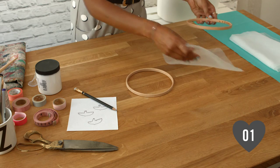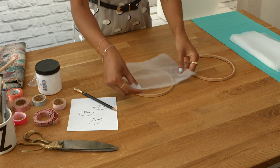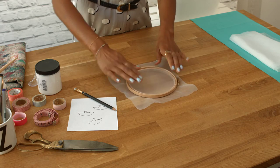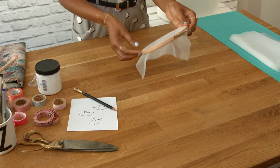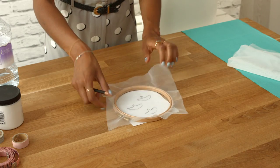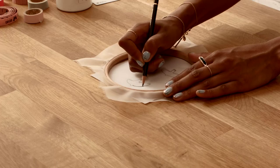Step 1: Stretch the organza across the embroidery hoop and tighten until the fabric is taut. Step 2: Turn the hoop fabric side down and trace the template onto the fabric with your pencil.